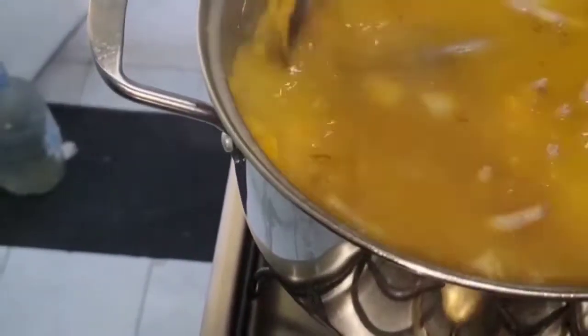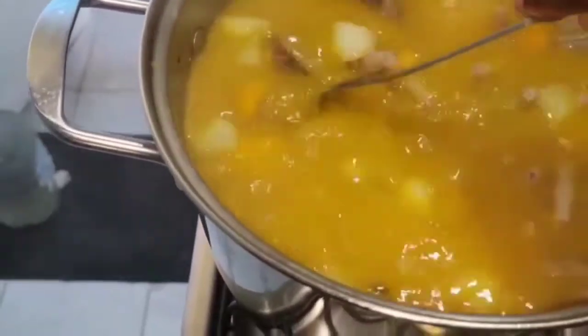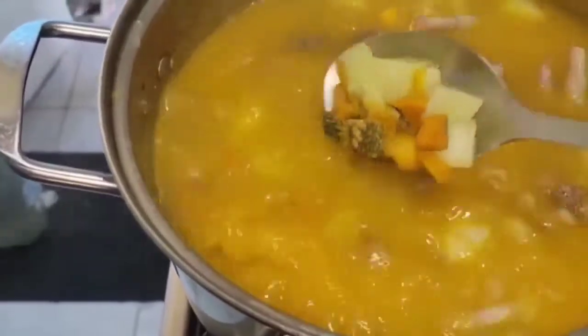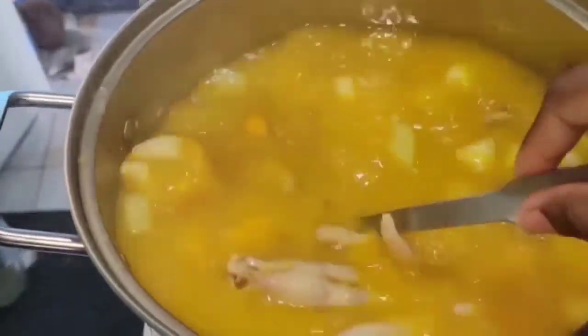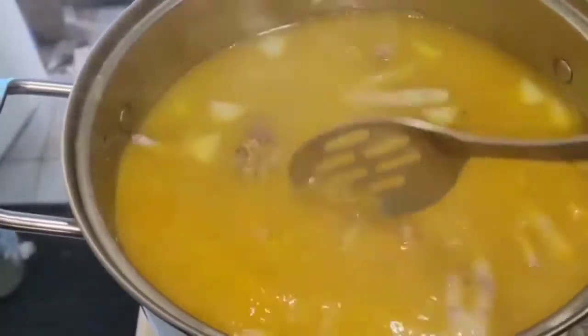Now I'm going to add my food — my dumplings and my yam and all the other stuff that I have to add to my pot.